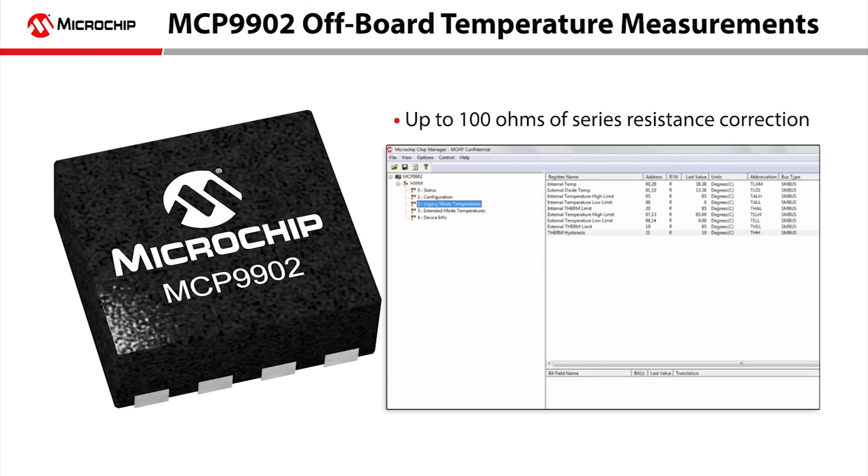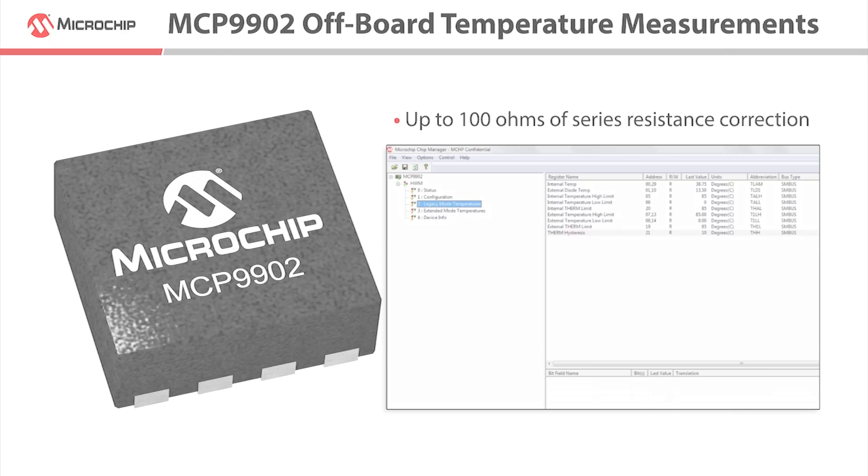For the purpose of this video we will demonstrate the MCP 9902's ability to measure temperatures off-board where it utilizes resistance error correction. Microchip's remote temperature sensors correct for up to 100 ohms of series resistance, which allows for hundreds of feet of off-board connections when employing standard 12 gauge wire.